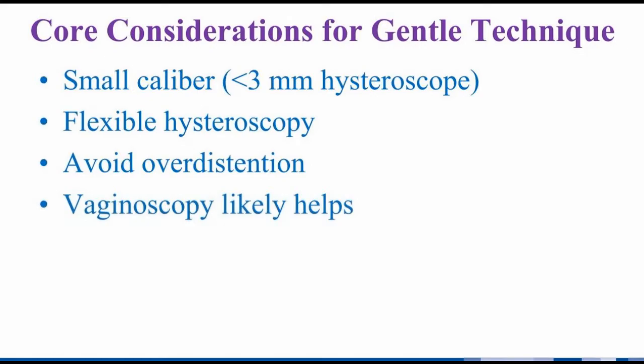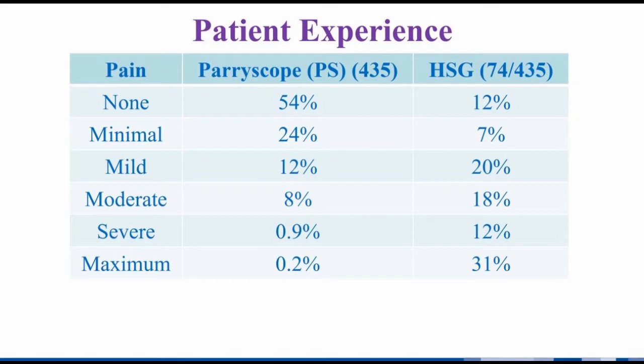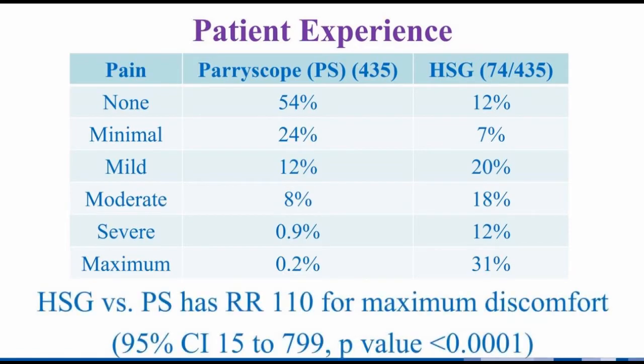Vaginoscopy also likely helps, but for design reasons was not included in our current data for patient experience. Our patients seem to experience far less pain with hysteroscopic assessment than with HSG. This is in spite of less than a third using any over-the-counter analgesics prior and almost none using stronger medication. After adjusting for the more complicated statistics of crossover data where patients serve as their own controls, the periscope technique resulted in a 110-fold lower likelihood of maximum discomfort — findings that are very unlikely to be by chance.